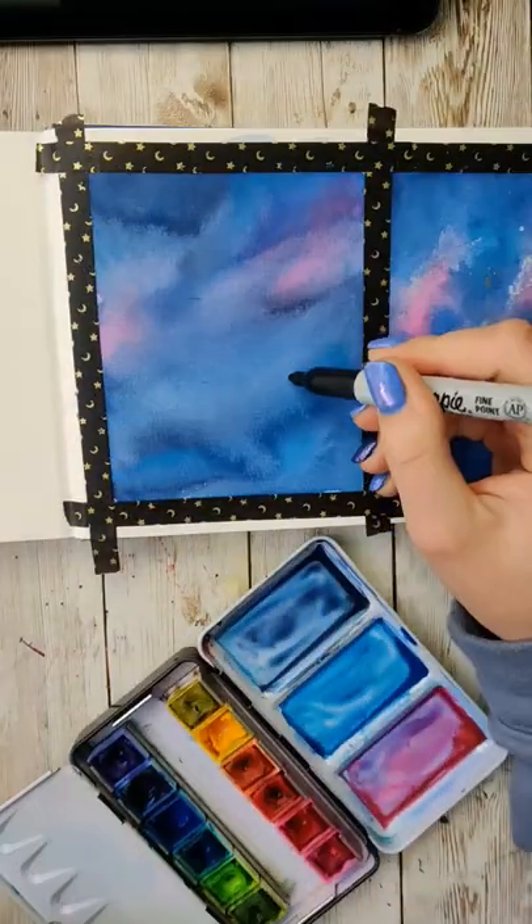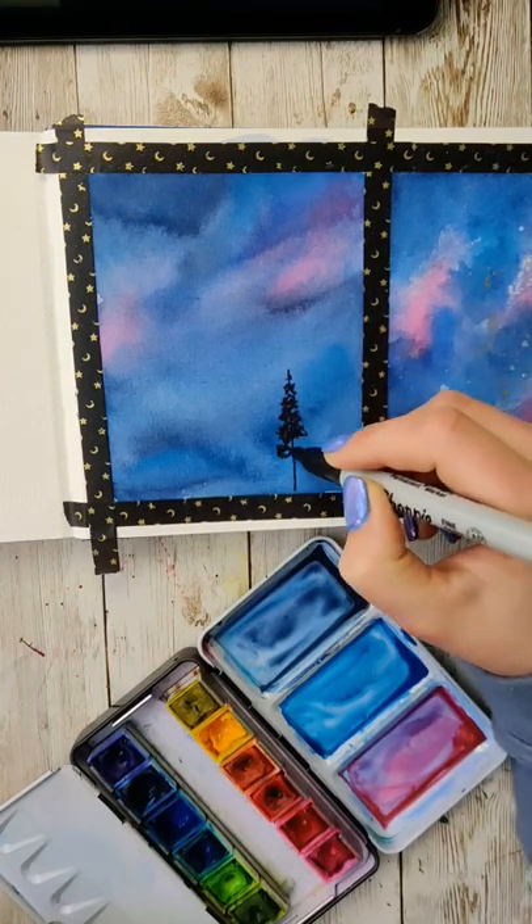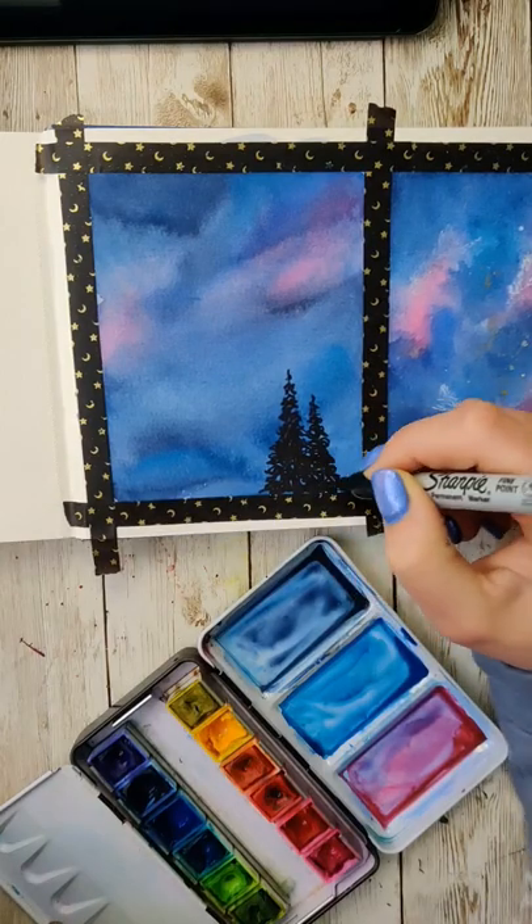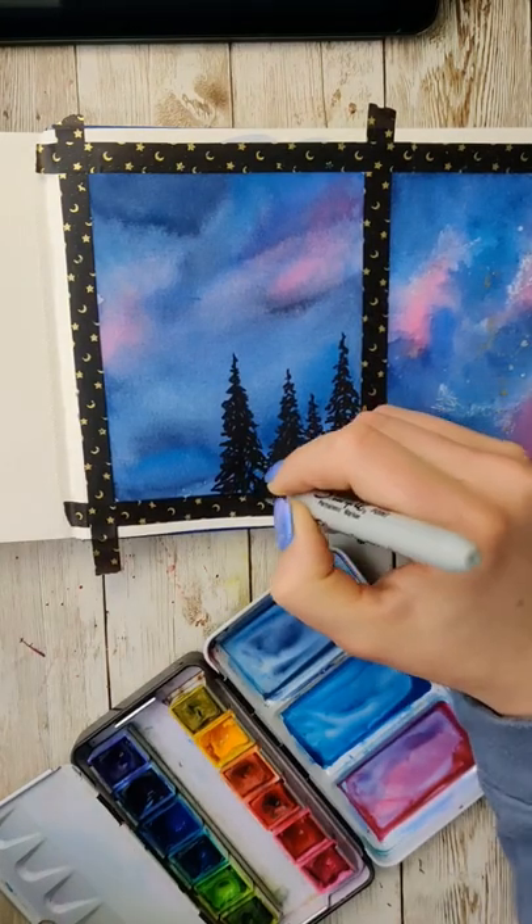Don't overthink this too much. Place them, let them move around, and then dry them. The more layers you do, the darker the sky will get. I stopped after two layers, and my first layer was super light, so it was really only like half a layer.